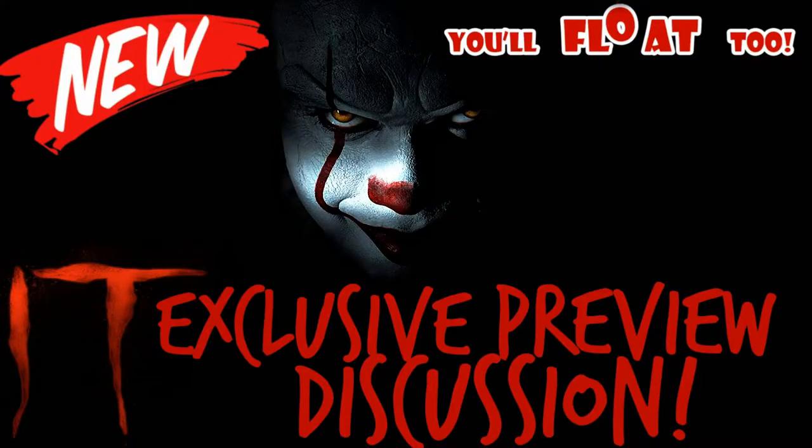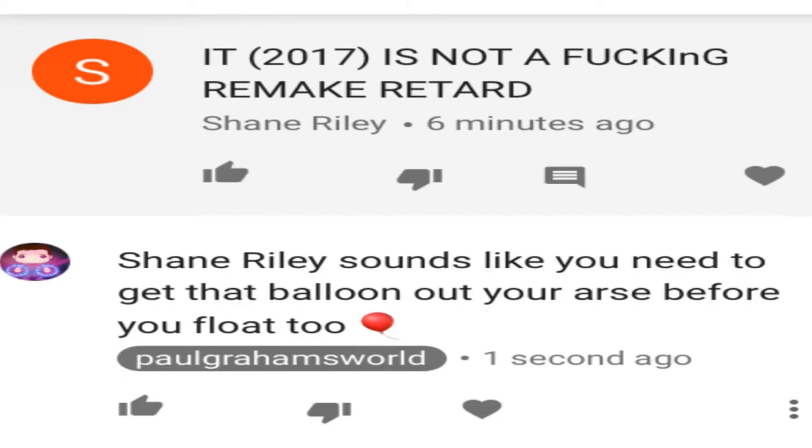Talking of remakes - if you haven't seen it already I did a discussion on the four-minute exclusive scene of IT that I got to see before Annabelle Creation. Check out that movie review. But someone - I was up at six o'clock this morning for clients and I woke up to this comment. Some guy left a really negative comment with caps locks and everything - one of those YouTube comments. I could bite, I could reply - he was trying to reel me in - but I didn't. I basically replied with this. That's how I replied to YouTube comments.